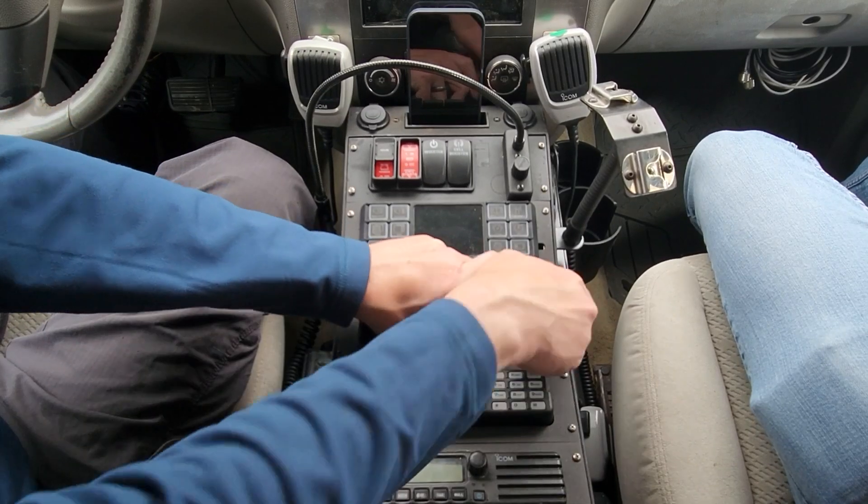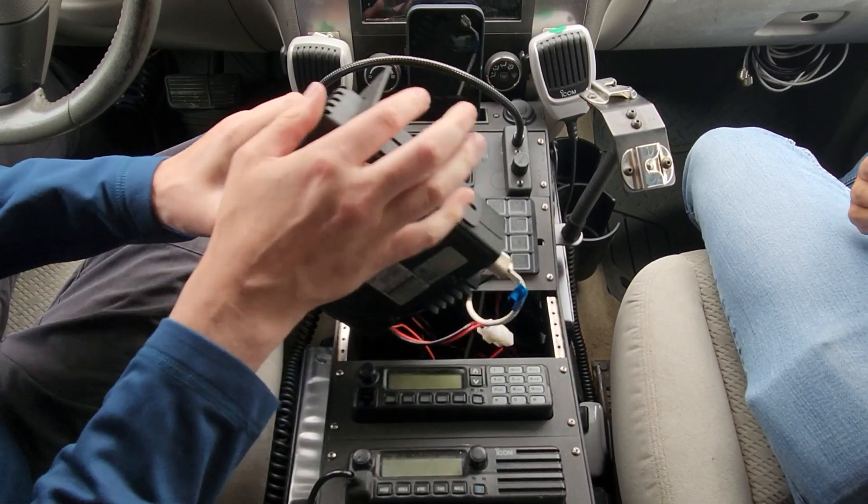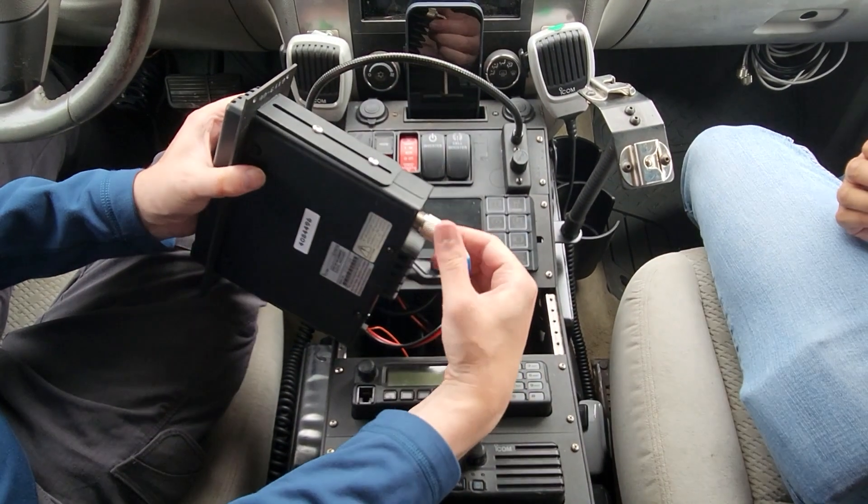That takes and de-energizes all the radios and makes it safe for us to now pull out the radio. I can then remove it from the chassis and disconnect the antenna connector and power.